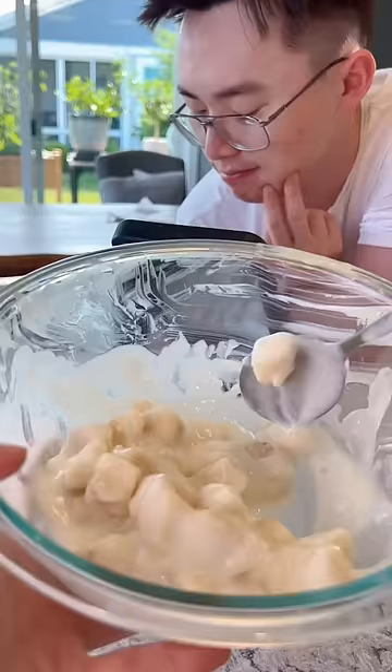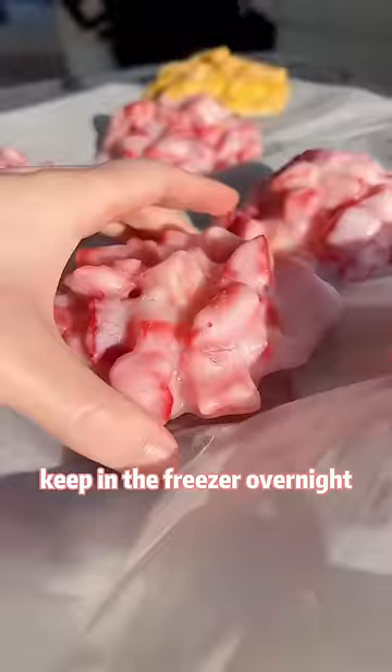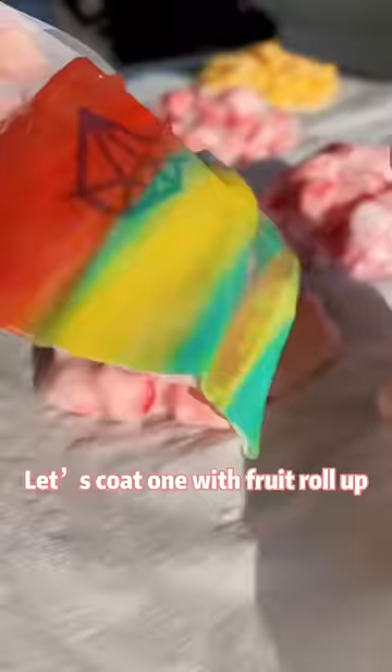Could you stop? What? I'm just squeezing my paint hole. Ow. Keeping that flavor will be nice. Actually, we are ready in three hours. Let's coat one with fruit roll-ups.